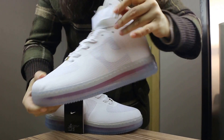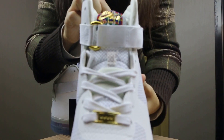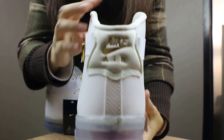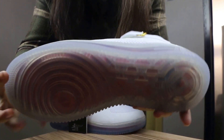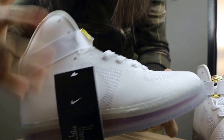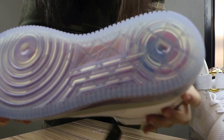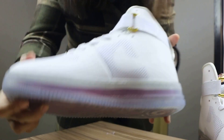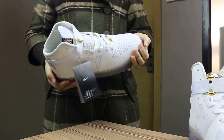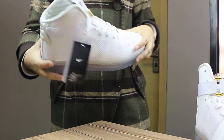You will see a strap like this one. Okay, so these are all the shoes. If you like this pair of shoes, just let me know — contact us by email, live chat, or Skype. Thank you so much for watching, see you next time!